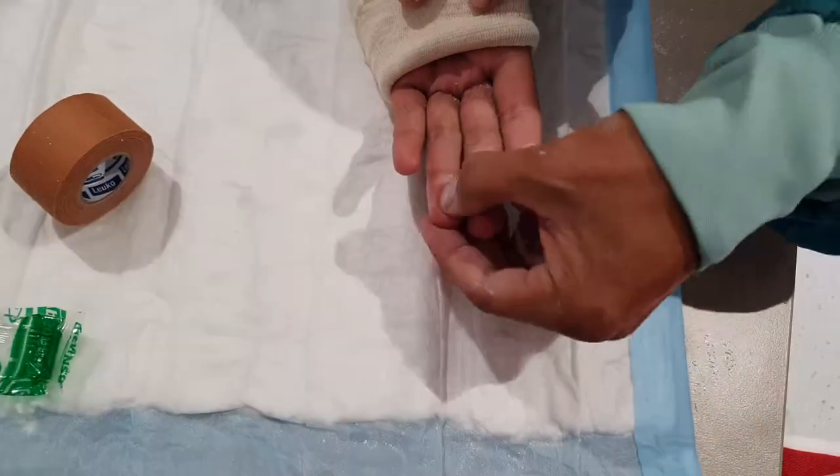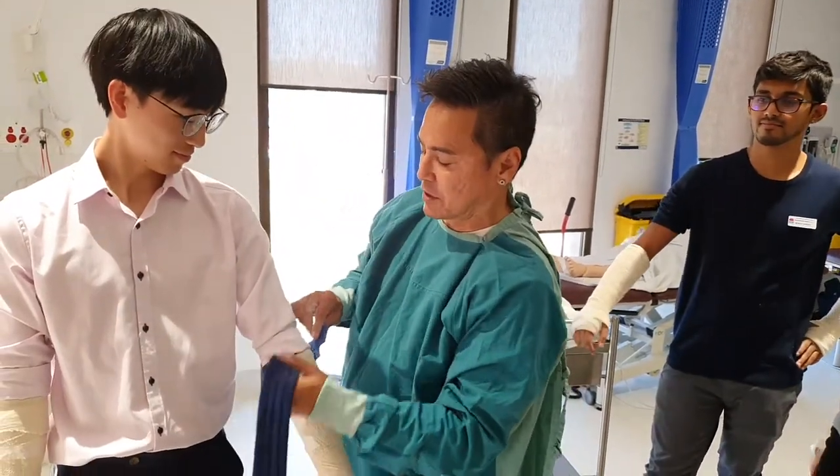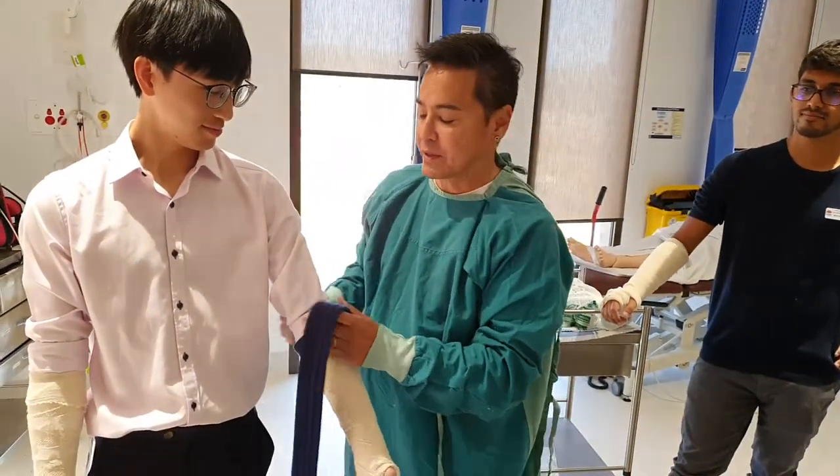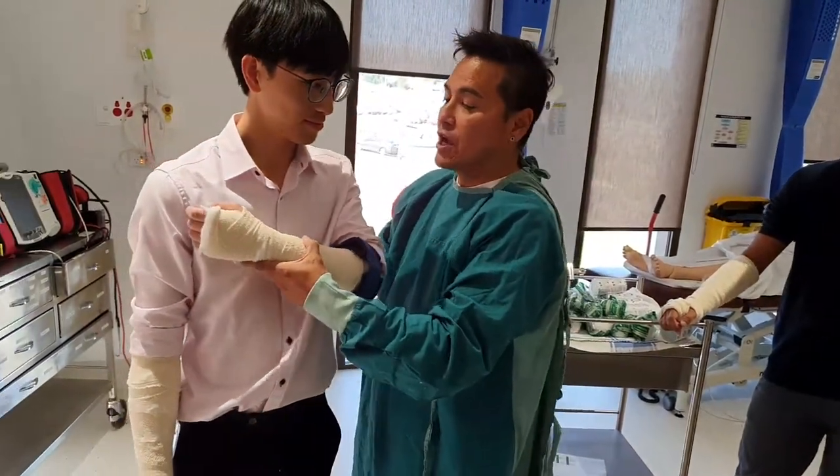Circulation observations — it's nice and brisk. After plastering, I just wanted to go over how to put one of these slings on. I think the principles apply also with a triangular bandage — the idea is that we want the arm to be up here.